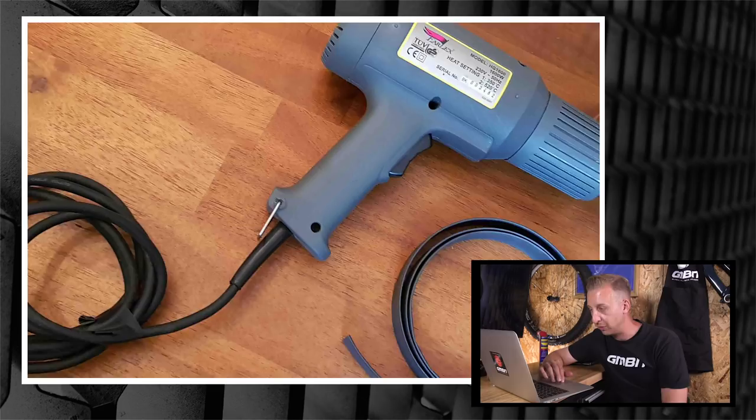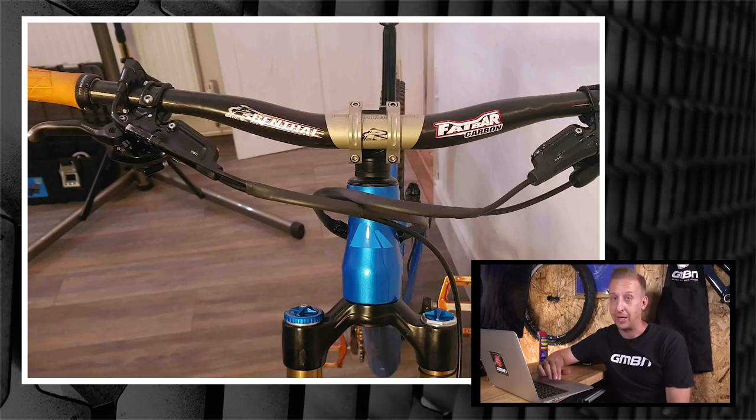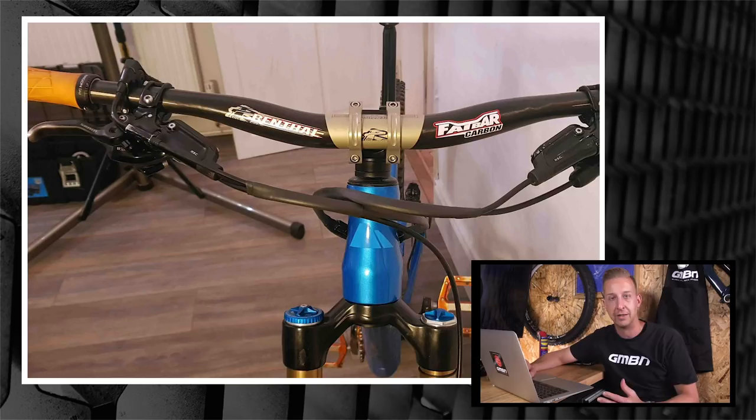Once re-routed he applied some heat shrink and tamed the nest into two tidy cable runs - OCD heaven, and loads quieter too. That is one of the major benefits - it totally quietens your bike down. That looks really good, one of the best I've seen. I wonder if we're going to have wireless everything at some point. Wireless brakes - is that ever going to happen? I think it would terrify me if they do.